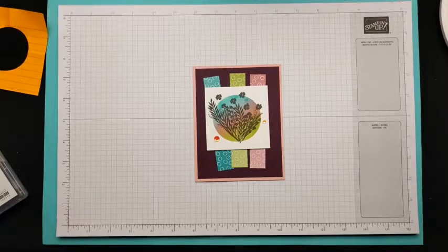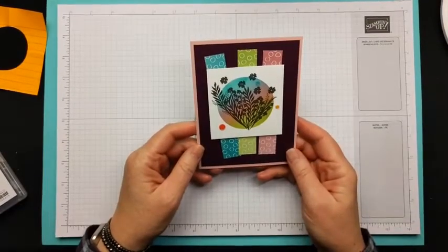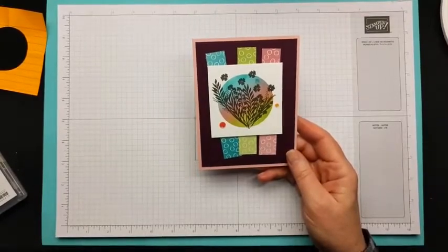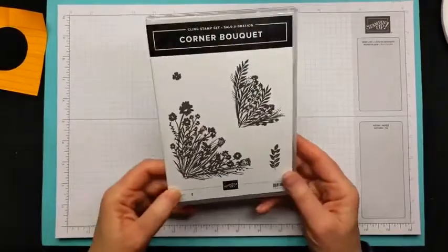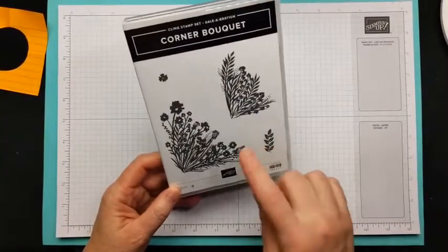Hi, I'm Kathy Peck, independent demonstrator in Wichita Falls, Texas. I'm sharing a card I made back in December for a swap — I made about a dozen of them. It's made with the Corner Bouquet stamp set, and I'll tell you, this idea came from Jane Allmark.